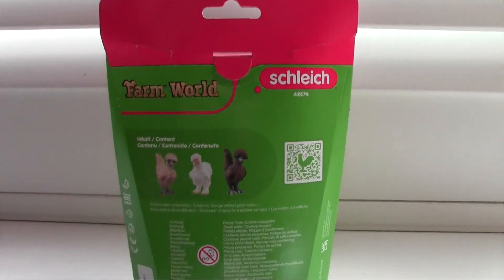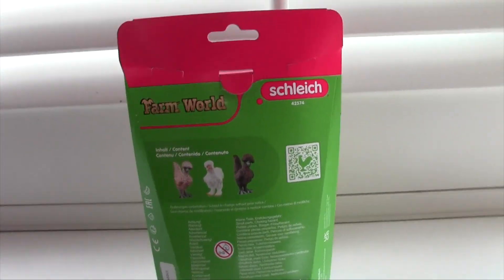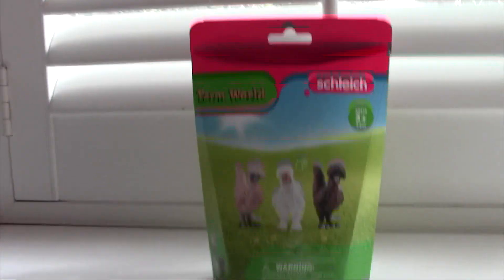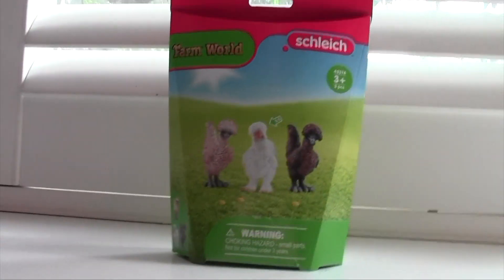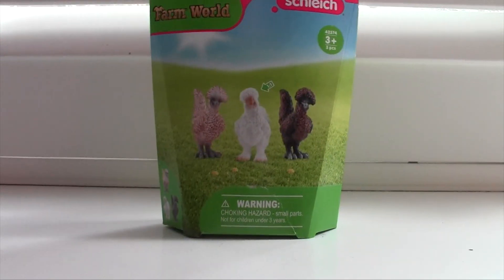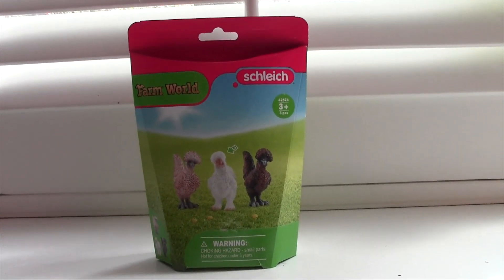When I saw this set, I absolutely freaked out. A lot of you guys probably don't know this, but I am a huge chicken fiend. I love chickens — they used to be my favorite animal, and they were what I grew up with. I've had these since I was in kindergarten, so I do love chickens. I've never had these particular breeds,